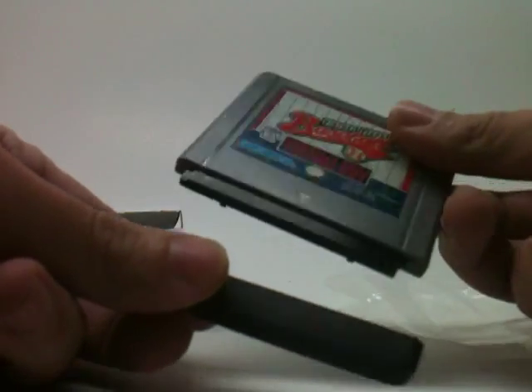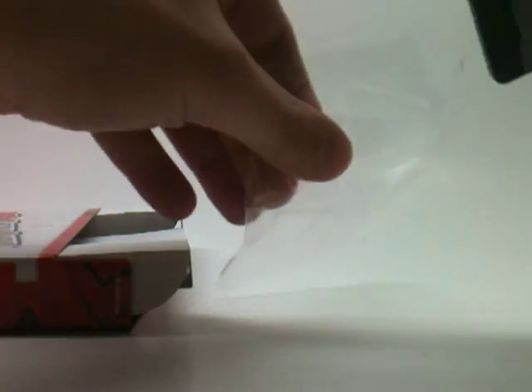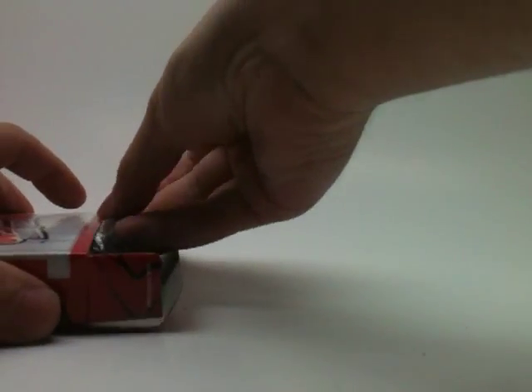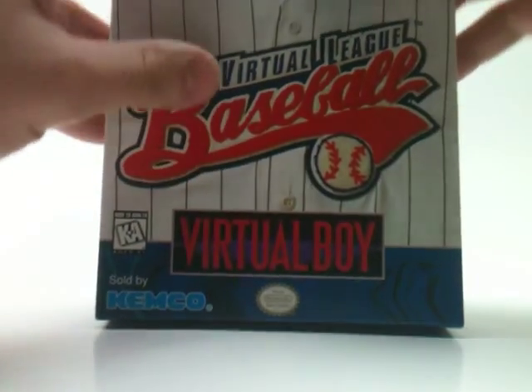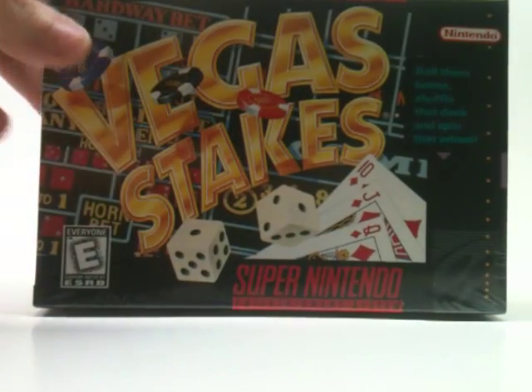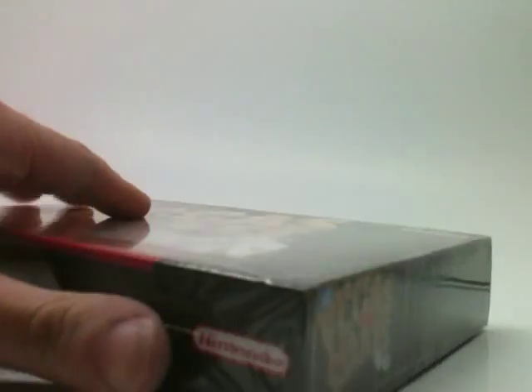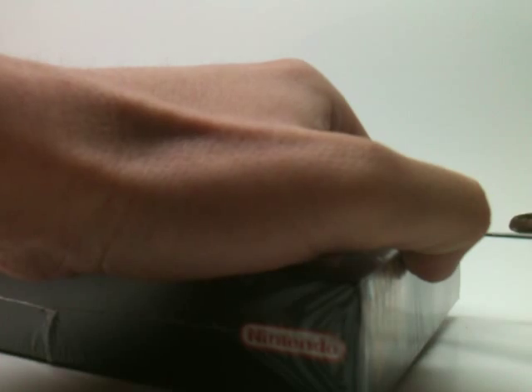There's your little cover — lock that back in place. Might as well put it back in the baggie. Seal it back up — well, not seal it, but close it back up. And there you go, that's the contents inside of a Virtual Boy game. Now we're going to do Vegas Stakes for the Super Nintendo. I'm going to try and find a seam and repeat the process I did with the Virtual Boy game without destroying anything.